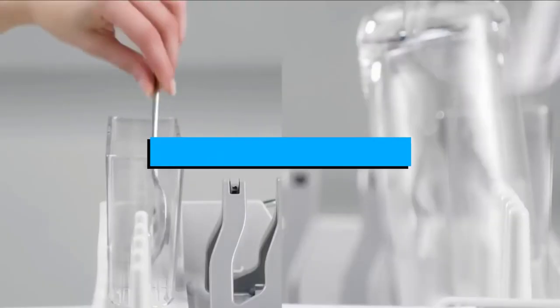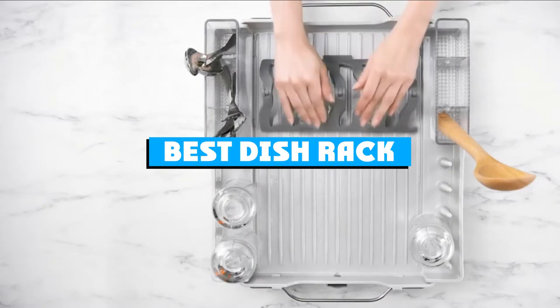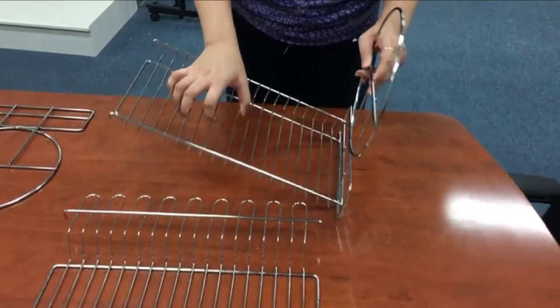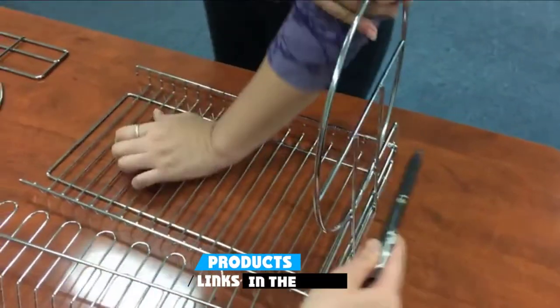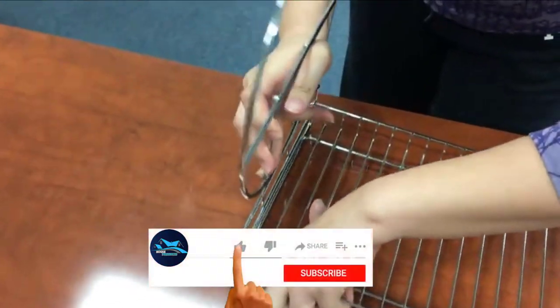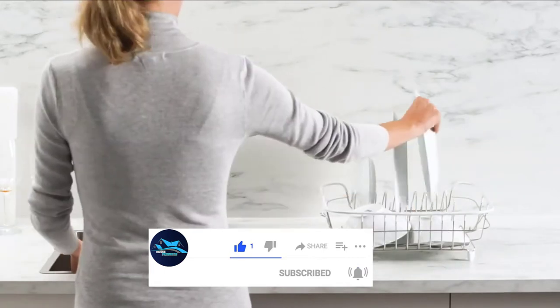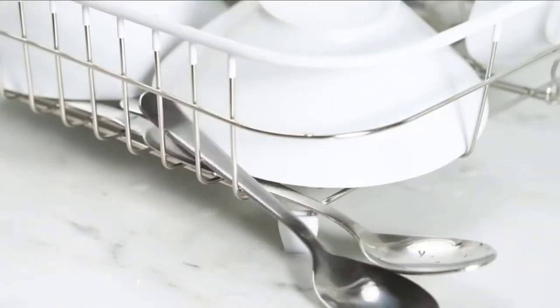If you're looking for the best dish rack, here's a list you must see. We made this list based on our personal preference and sorted it based on features, prices, quality, durability, and reputation of the manufacturers and customer feedback. We've included options for every type of customer, so let's get started.